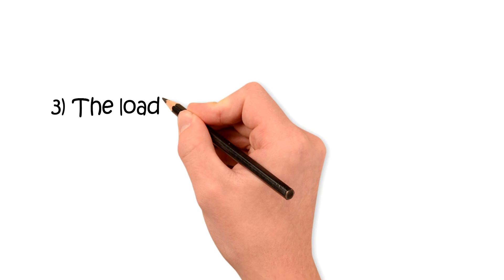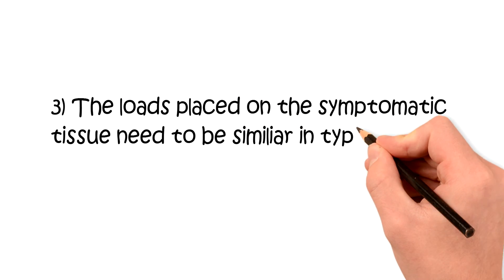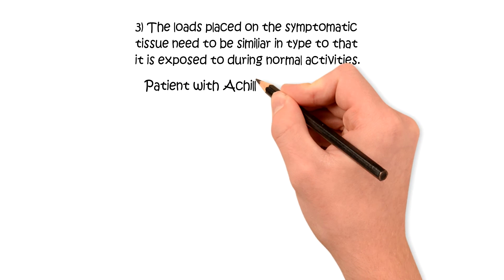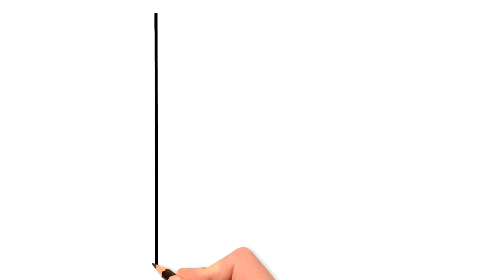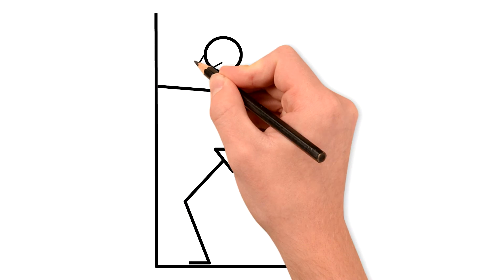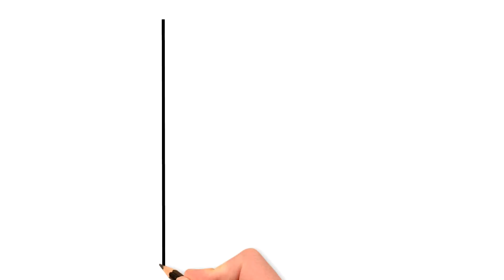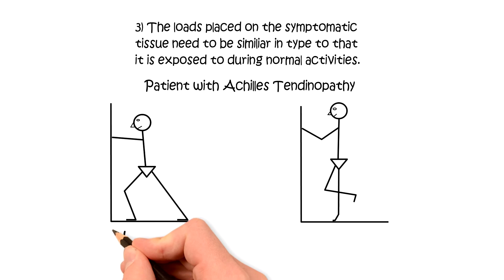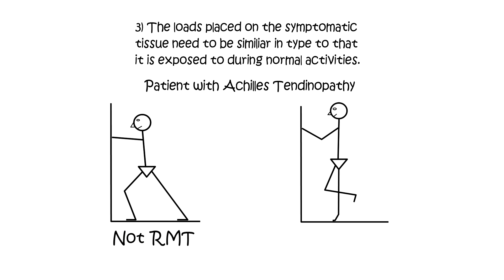Lastly, we want the type of loading — whether it be tension, compression, or torsion — to be similar to that which the tissue is normally exposed to in everyday activity. Although calf flexibility may play a role in optimizing biomechanics, calf strengthening exercises produce loads much more similar to that which the Achilles tendon is normally exposed to.